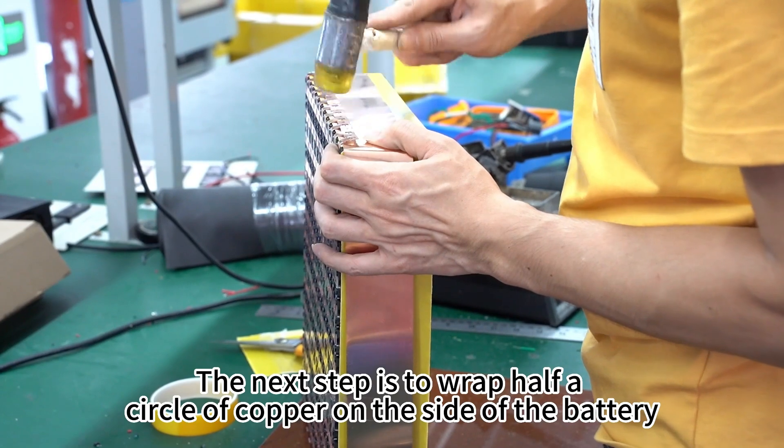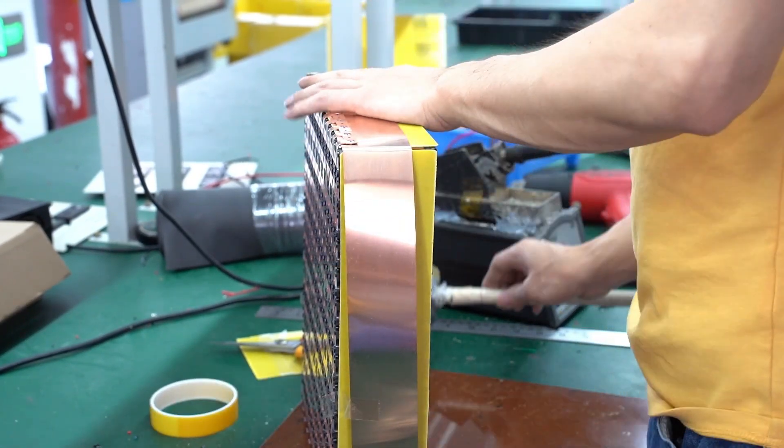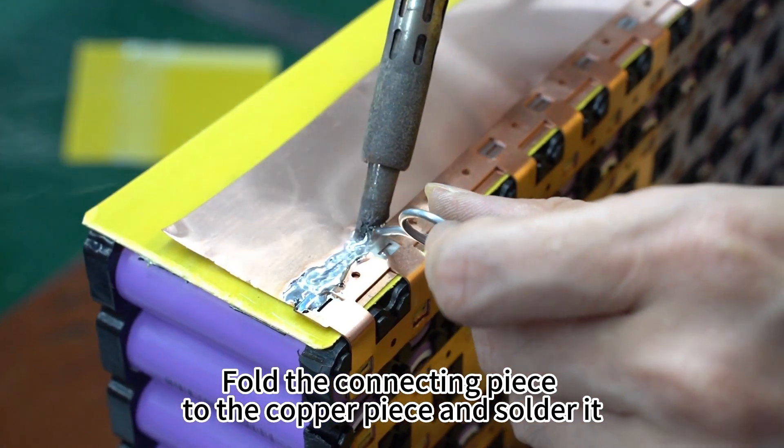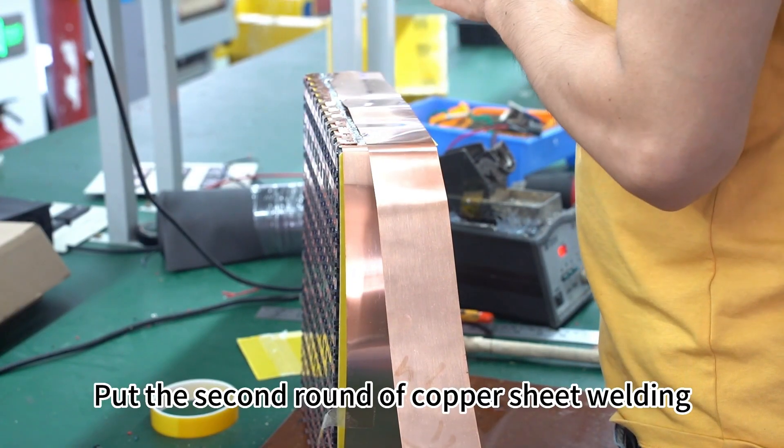The next step is to wrap half a circle of copper on the side of the battery. Then fold the connecting piece to the copper piece and solder it. Then put the second round of copper sheet welding.